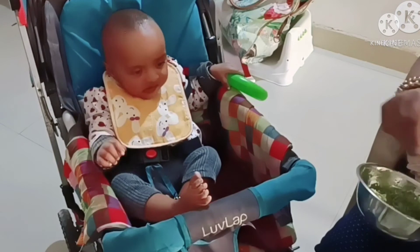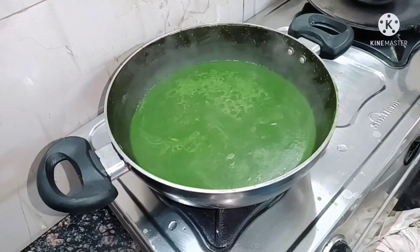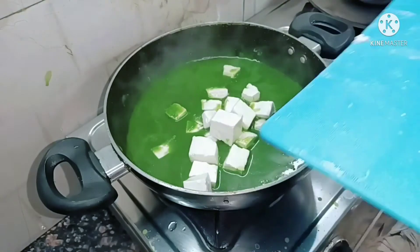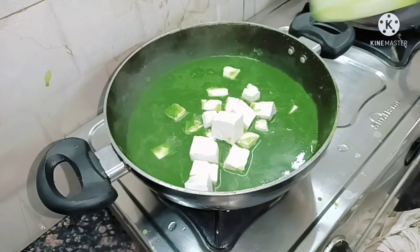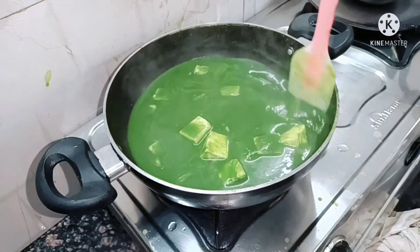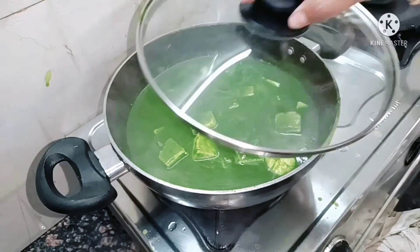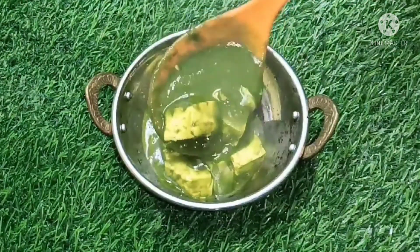Let me show you how we can make the Palak Paneer. For making the Palak Paneer, you can see that the gravy is ready. You just need to add paneer, which I have cut in cubes. Add the paneer to the same gravy to make a beautiful Palak Paneer with the same green color. It will be ready very quickly — so you actually get two recipes in one video today.